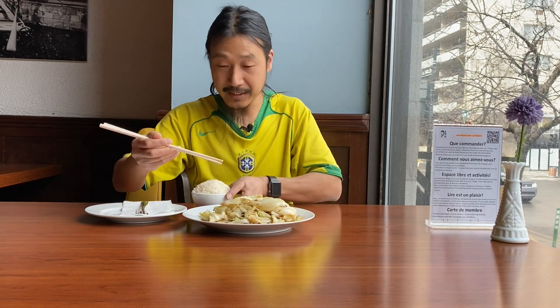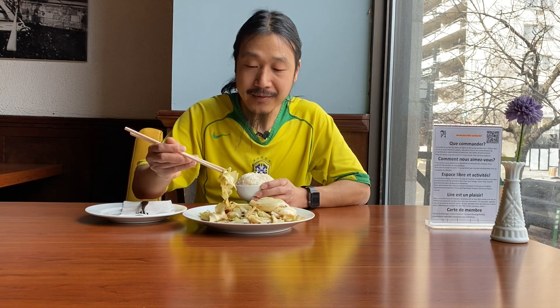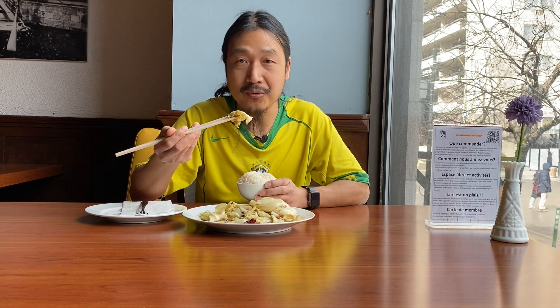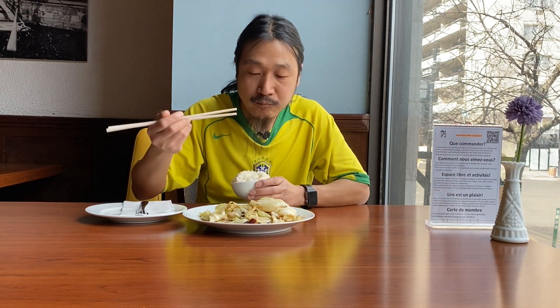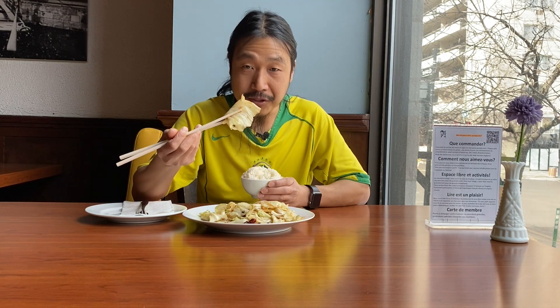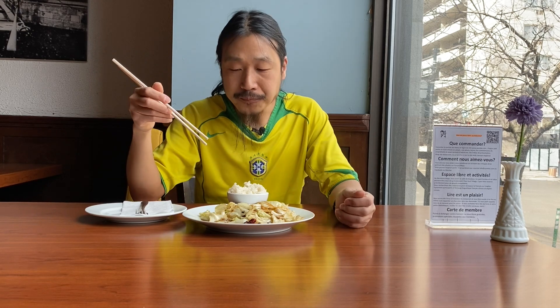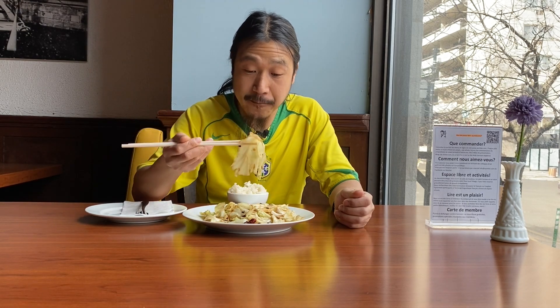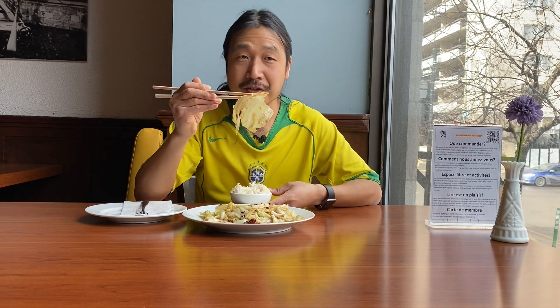That's my rice. Actually, for me I don't feel it's spicy at all, to be honest. And it's a little bit salty from the soy sauce.